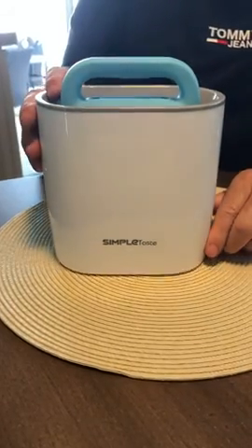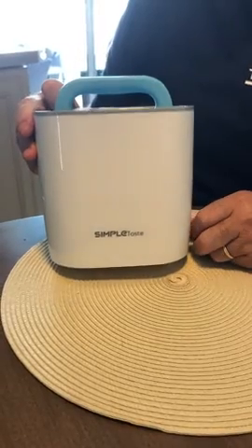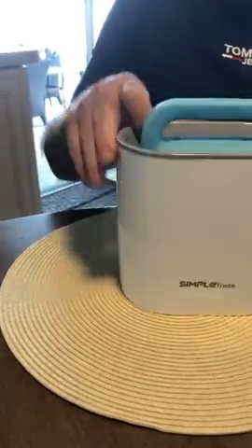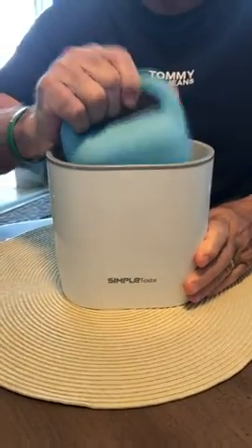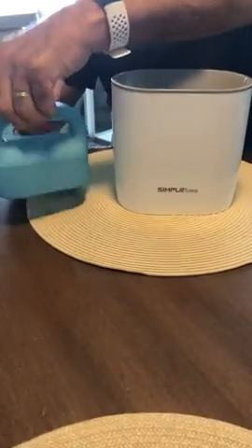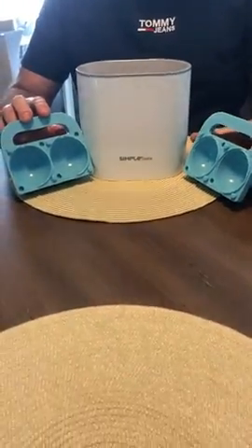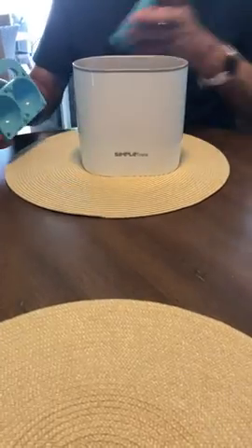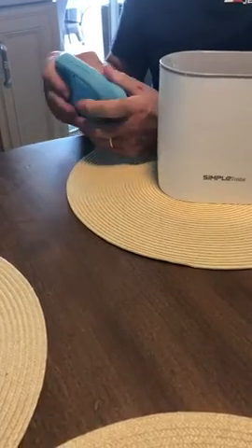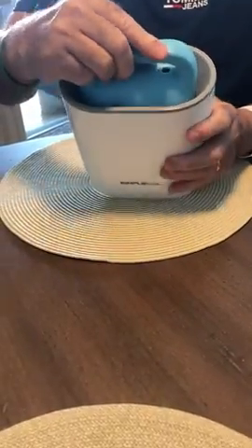This is a review for the SimpleTaste Clear Ice Cube Maker. It comes in two pieces, really three pieces. The two pieces go together — these are silicone molds just like this, and they fit in here like this.